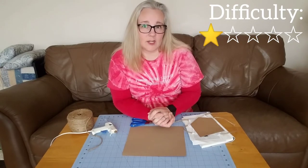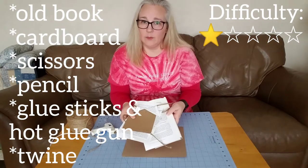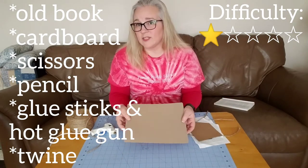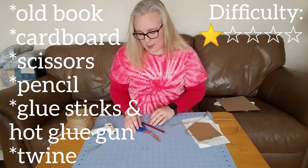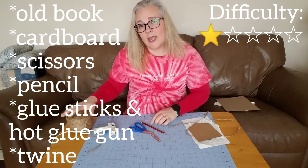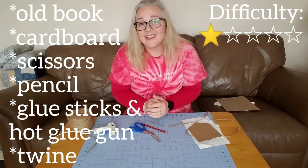The supplies for this project should be easily found at home. We're going to need pages from an old book, a piece of cardboard for the template — you can find this in your recycle bin — scissors, a pencil, hot glue sticks, a hot glue gun, and some twine or jute cord or yarn. Anything will work. Let's get crafting!